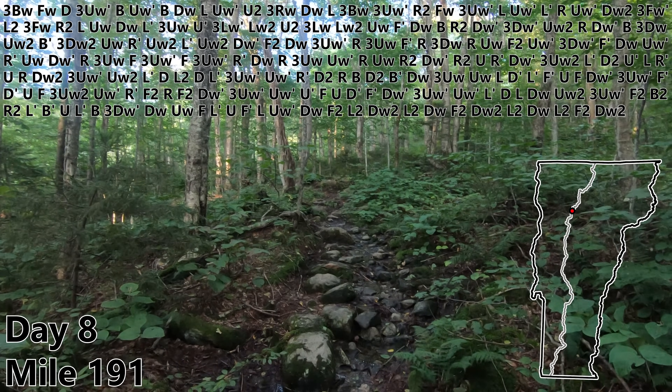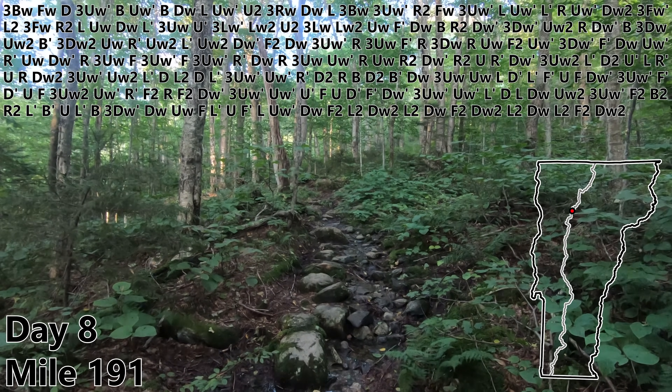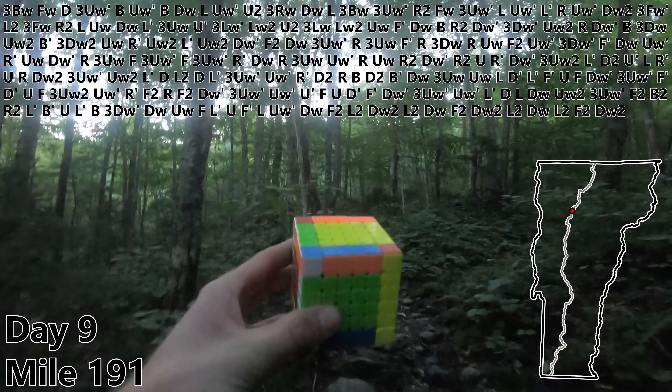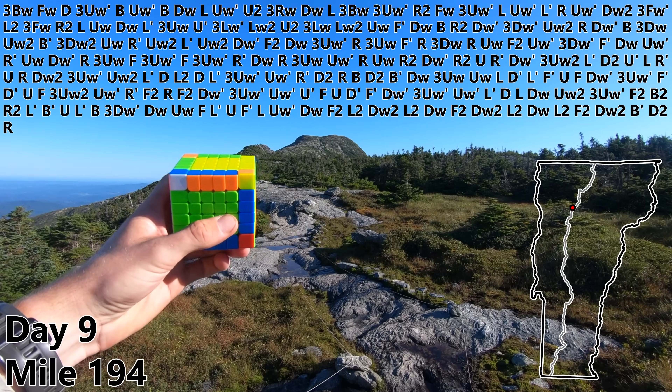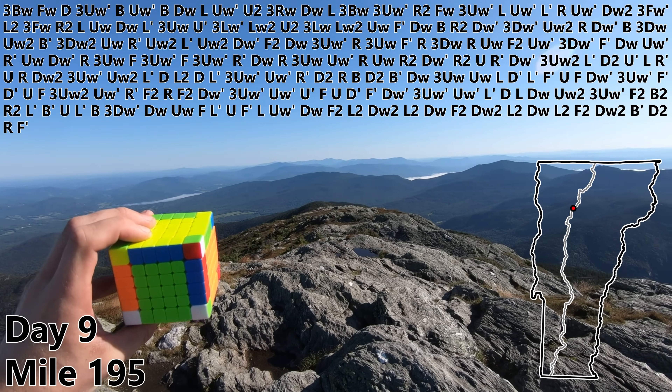This is also going to be where I stop — the shortest day of the trip. I got a late start and I'm working on basically zero sleep so I'm excited to get to bed. Day nine — let's get started with the 3x3 stage. B prime. D2 with an amazing view up ahead. R. F prime on top of the highest point in Vermont — it's almost as high as where I live.